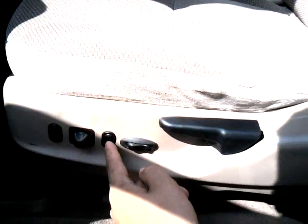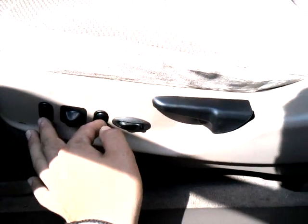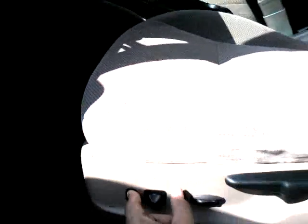Manual recline and power lumbar — you can adjust it down or up.